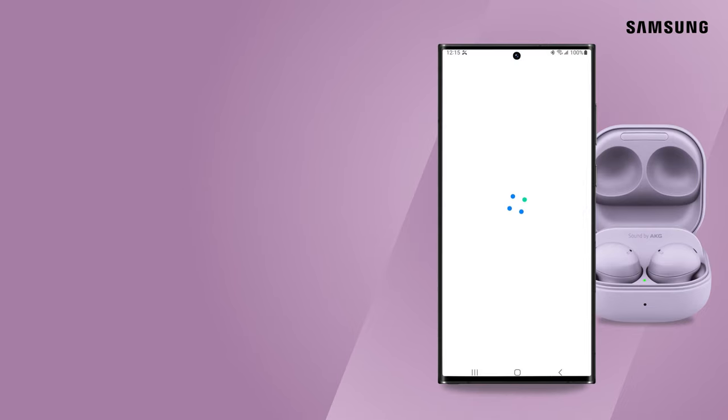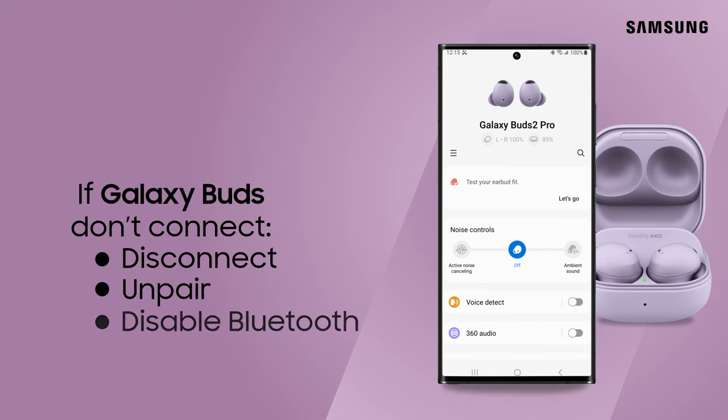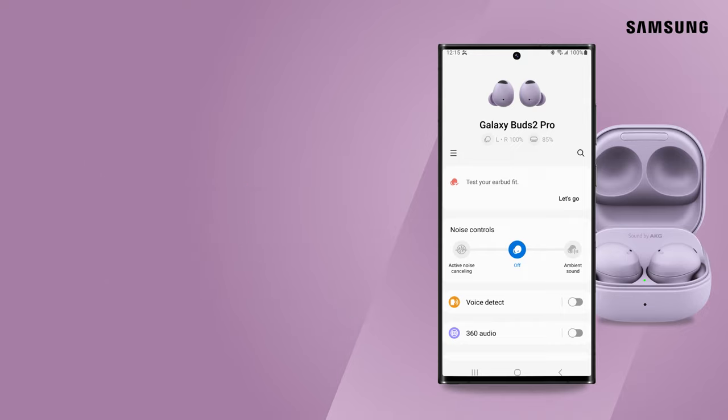If your earbuds don't connect, the previous connections could be the reason why. Disconnect, unpair, or temporarily disable Bluetooth on the old device, and try pairing again. Now enjoy your Galaxy Buds with the device that's best for you.